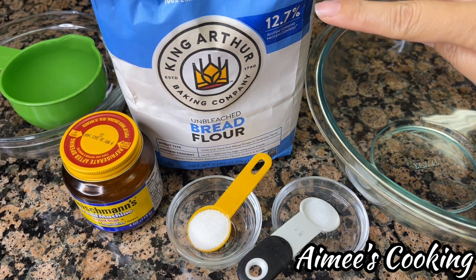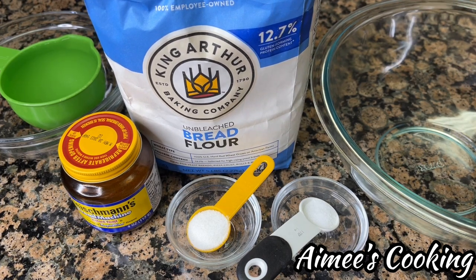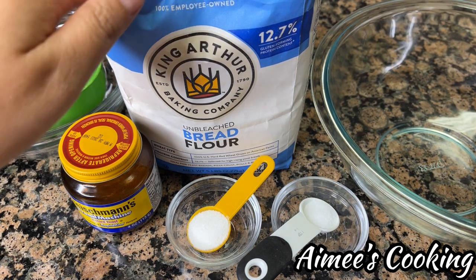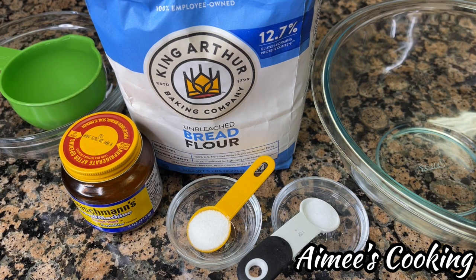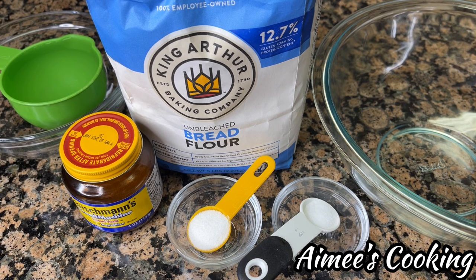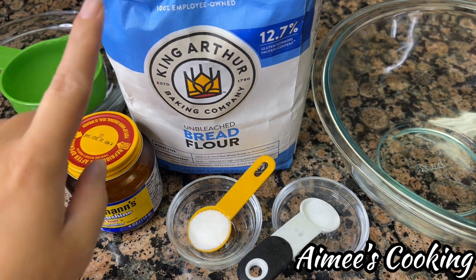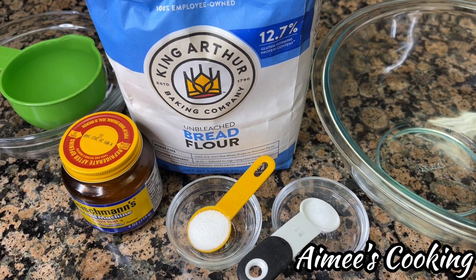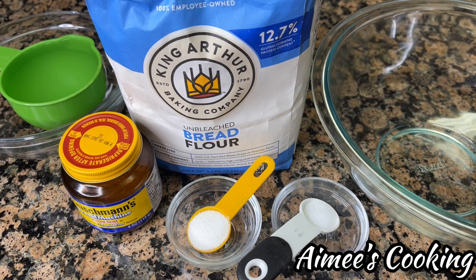Note here that the protein content of this bread flour is 12.7%. I've used many different types of bread flours in the past and it always seems to be that this particular brand has given me the best result. The higher protein content is going to help build more gluten formation and that's really going to be key to how the dough rises and how it holds the air inside to give you that really airy fluffy bread. This is not a sponsored video, but just make sure that you find this particular brand because I've had really good experience with it.